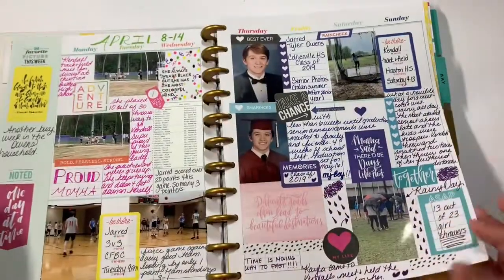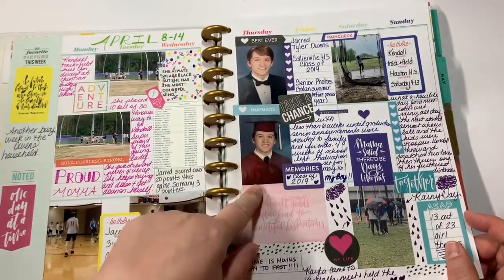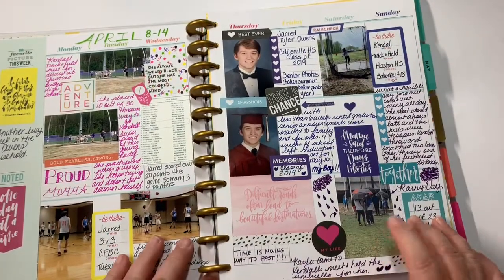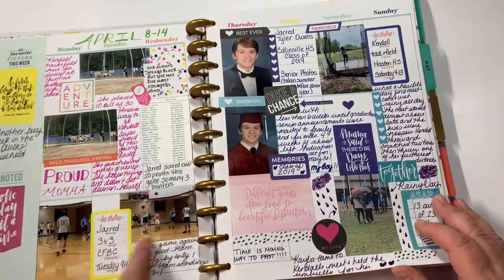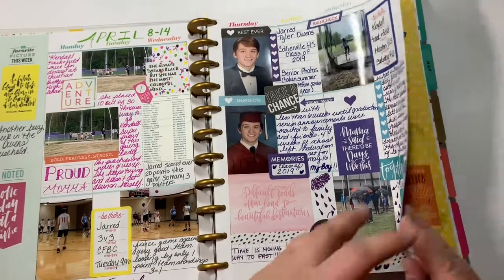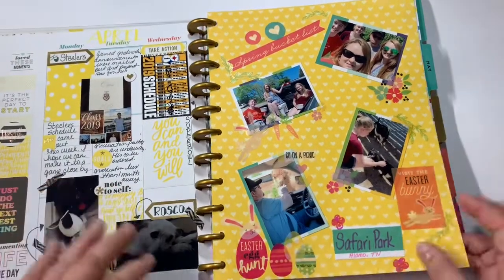This is the next layout. My son is about to graduate from high school so we're getting all of his stuff ready. My other child is in track and field - we had lots of meets. And then my son does basketball, so that basically consists of our weeks.